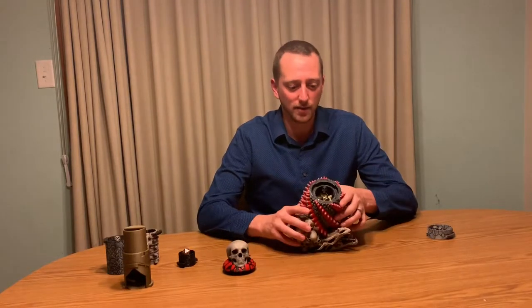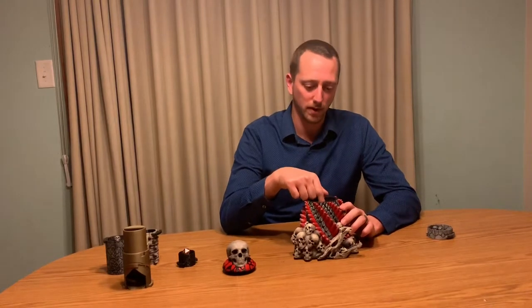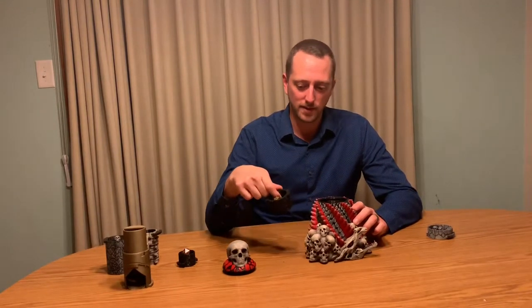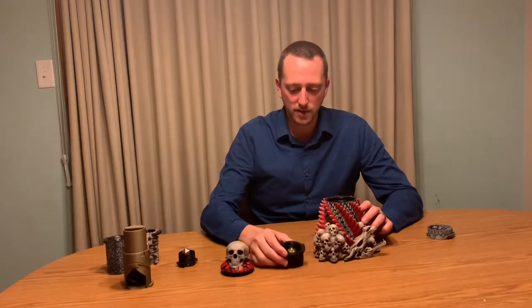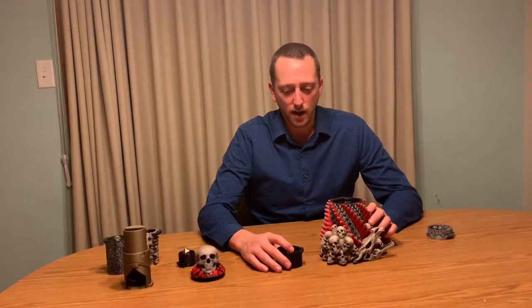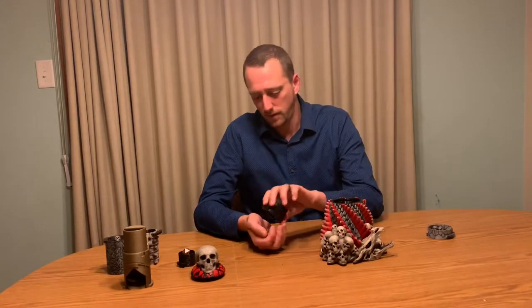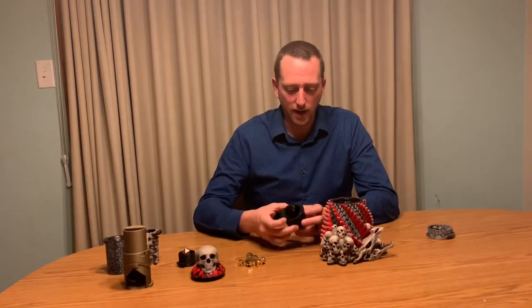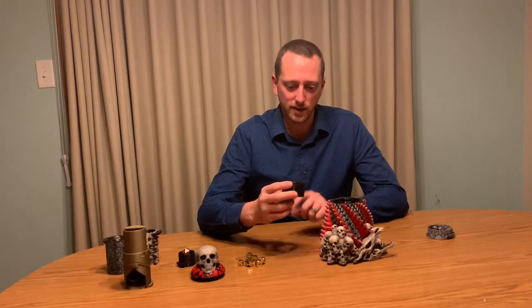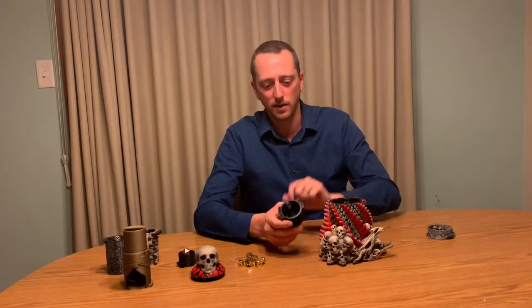Inside the Draconic Dice Crypt, the next piece is this interchangeable part — the top insert. This is actually the version that I have that's a stretch goal that just got unlocked a couple of days ago. This one is now available and it's exactly like the standard insert, except it has this nice little skull that's used as a handle so you can quickly pull it out.